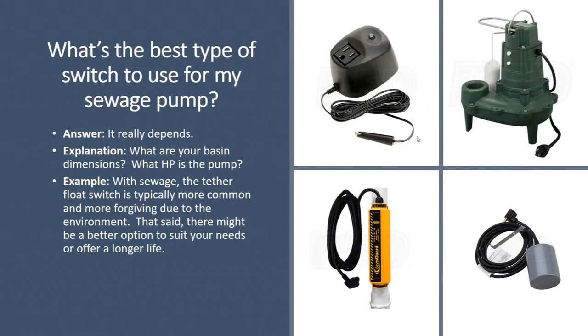Hello folks, this is Jim, your product expert with Sump Pumps Direct, coming to you with another product Q&A video. Today we're going to talk about sewage pumps and switches for those pumps.